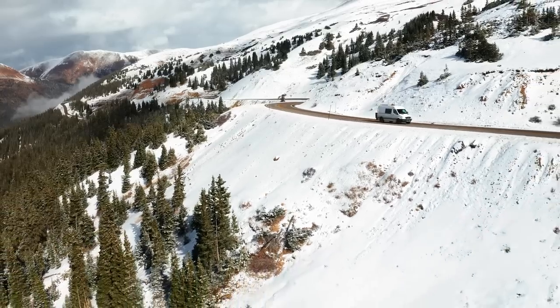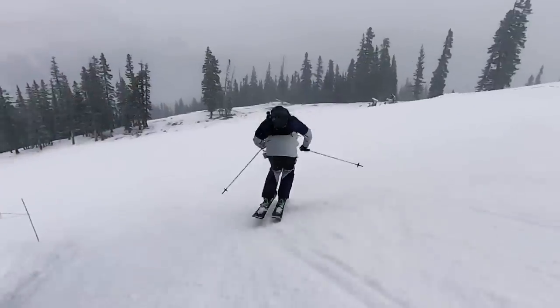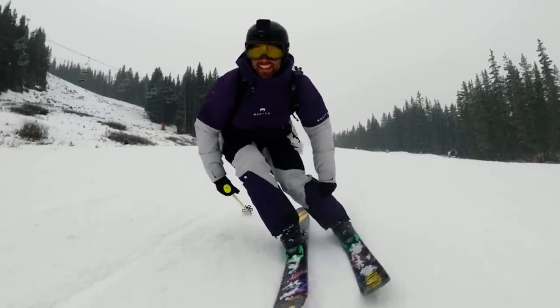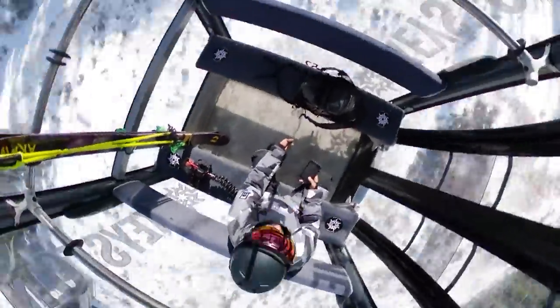After arguably the best week of early season skiing at places like Keystone, Arapahoe Basin, Winter Park, and Loveland, it was time to return to Utah to take care of some much-needed van work. To pass the time, in this episode, we go over all of the camera gear I take with me on the mountain to create my ski productions.